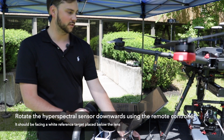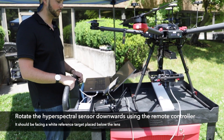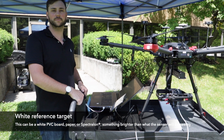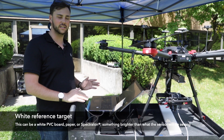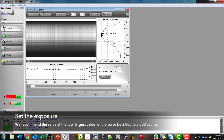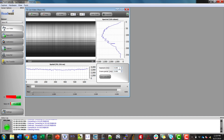You're going to rotate the sensor downwards so that it's facing a white reference — in this case a piece of PVC board, a white piece of paper, or something brighter than anything in your scene. Now that we're pointing the sensor at the white reference, we're going to look at this bell curve and manipulate the exposure such that the top of the bell curve is approximately 3,000 to 3,500 counts. I'm hovering at 3,614 so I'll make it a little bit less. Now I'm at 3,200 so that is acceptable.